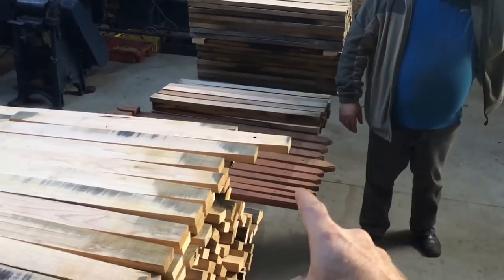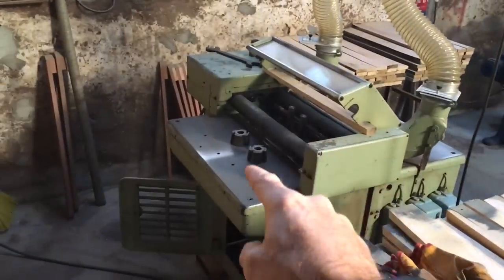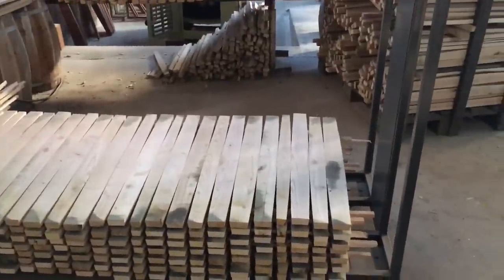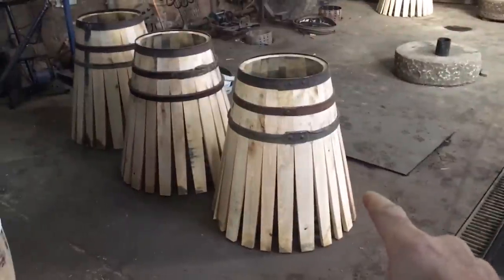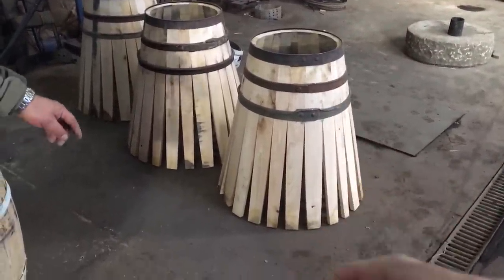So they have the raw wood, it goes on to the jig, gets the outside shape and the edge shape. Each level represents one cask — you can see these 100-liter ones. They've come from the shaper over to here and then look at they're starting to assemble them right here. They put the top together and then keep holding it down.